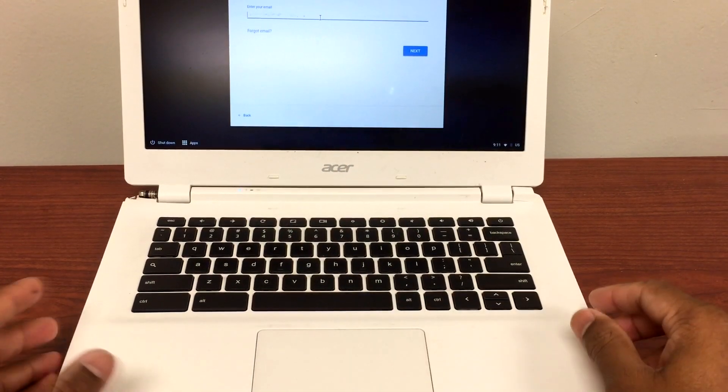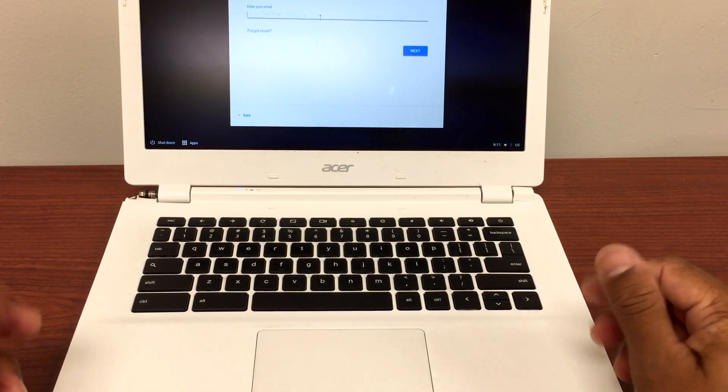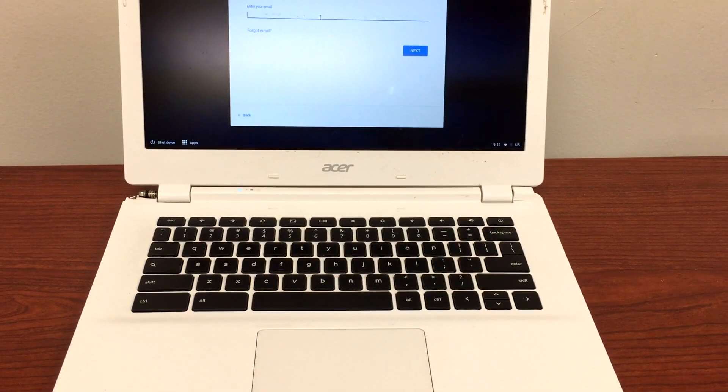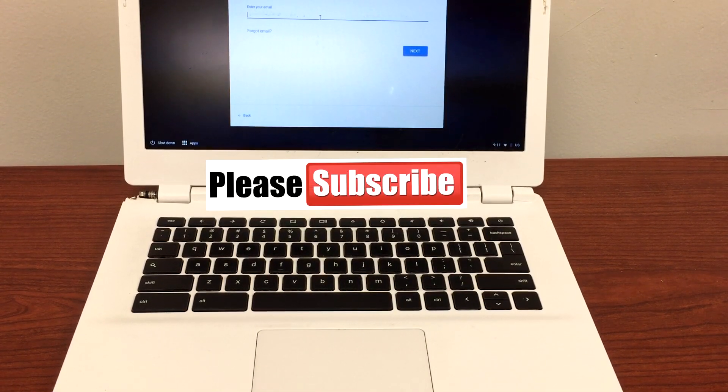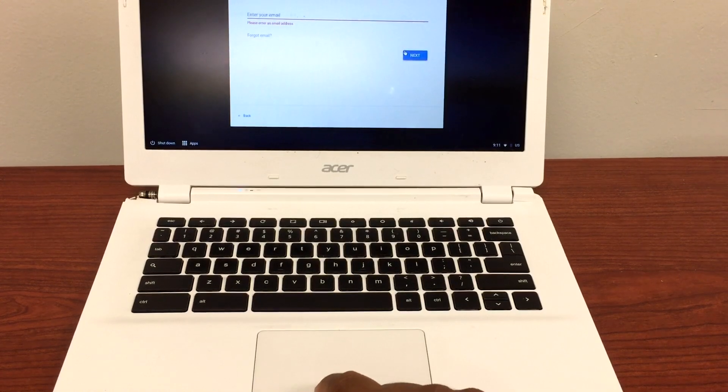Hey guys, I'm back with one more video. Before I start, I would like to thank all my subscribers. If this video helps you resolve the issue, please subscribe to my channel, like the video, and share as much as you can. So I have this Chromebook CB5311, and the issue with it is the touchpad.